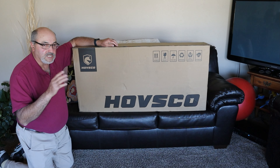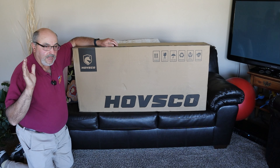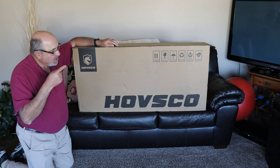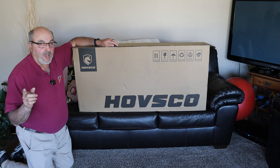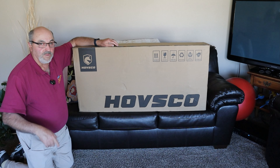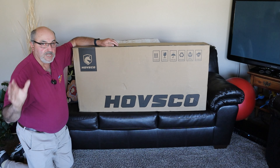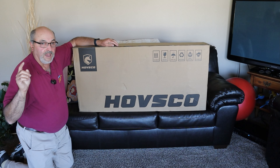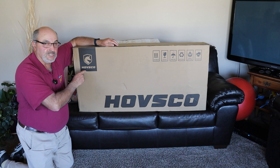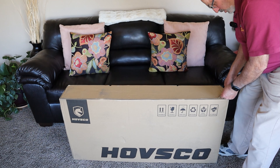Let's get this guy out of the box like I always do. I like to show everything as I see it and as I do it, so let's pull it out of the box. I don't know how much assembly is going to be required on this scooter, but we'll get it out and we'll find out together.